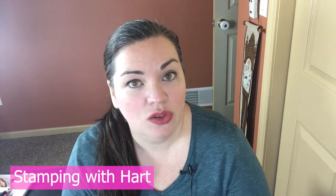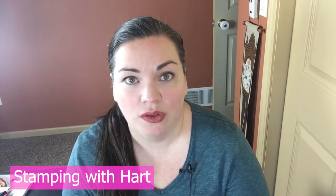Hello everyone, my name is Melinda Hart. You are watching Stamping with Heart. I wanted to have a quick heart-to-heart with you about what has been going on with Stamping with Heart. You may have noticed that there have been some tweaks and some changes since the beginning of this year with the way that I have been communicating with you, posting, and doing videos.